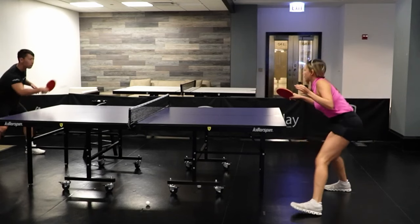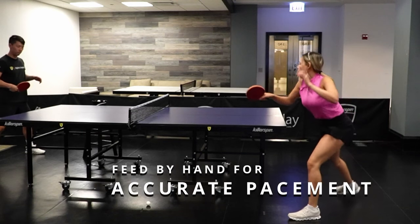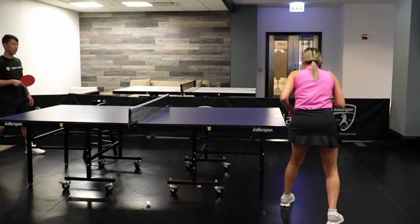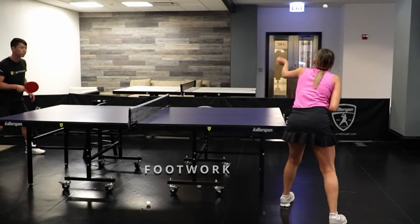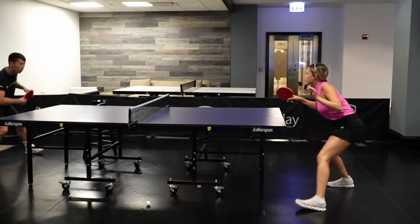Another thing that Daniele and I would like to talk about is the benefits of doing multi-ball. Feeding by hand is very important at the beginning because you can get very good coordination on where to place the ball for your opponent. Plus, multi-ball exercise is very good for your cardio, your footwork, and your brain itself because you're going to be exercising all parts of your body.